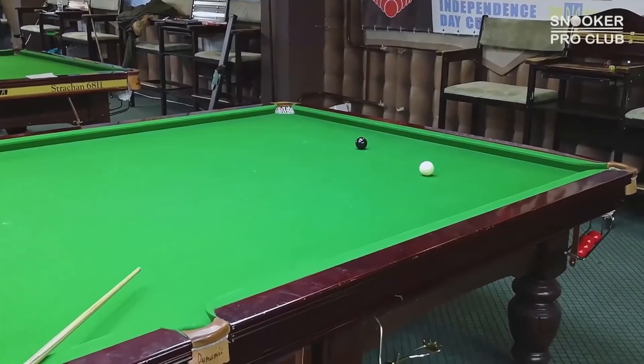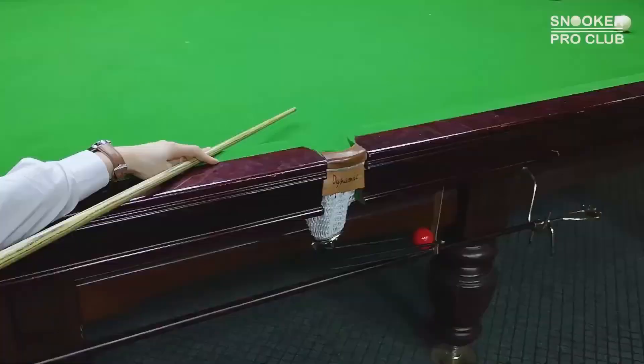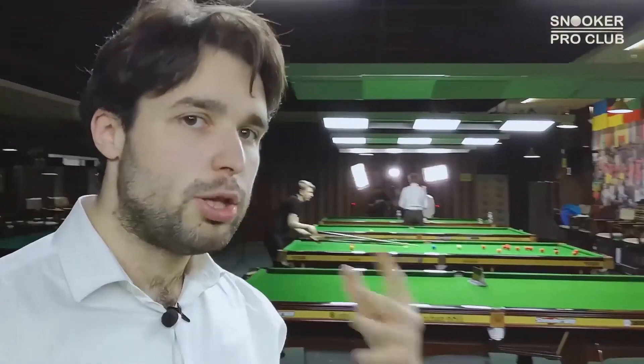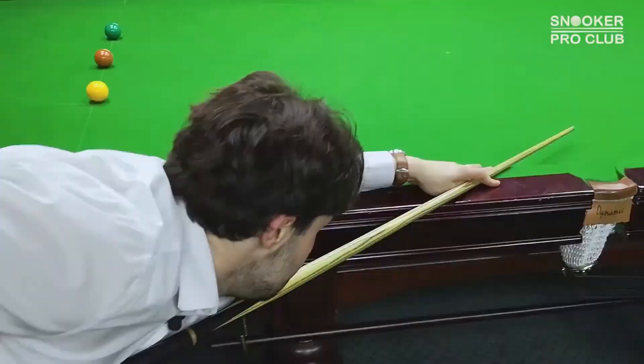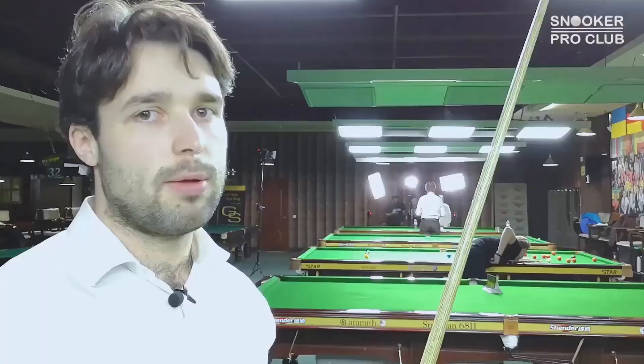Make sure that your left arm is slightly bent. Don't try to hold it straight, because you won't be able to form a solid bridge hand. Bend your left arm slightly and you will be okay, because it will make your bridge hand a little bit more stable and consistent. If you hold your left arm straight, you will have problems and your bridge will move a lot. So make it stable, and you will for sure feel much, much more comfortable during the cue delivery and feathering.